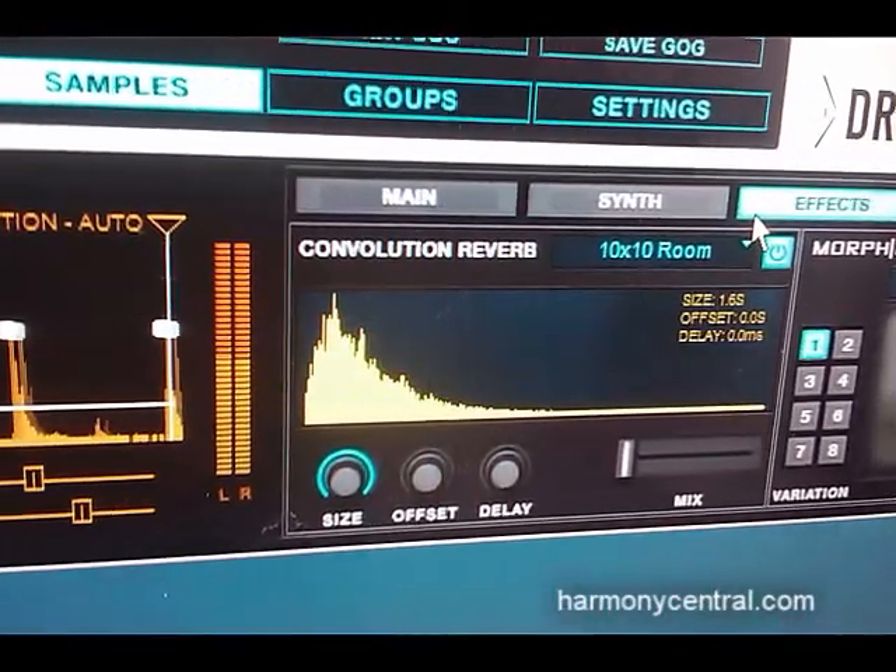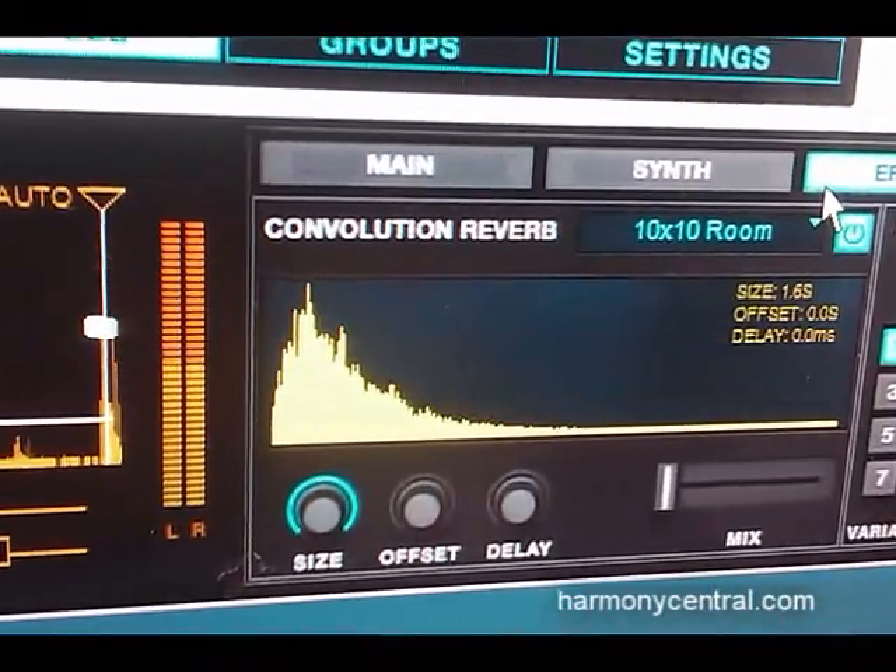It's got a built-in convolution reverb now and morph engine, so that gives you some more effect options. Also, the sample browser is a lot easier to use now. You can see your entire hard drive on the sample browser instead of having to store it directly into the GOG folder.